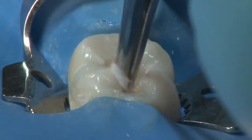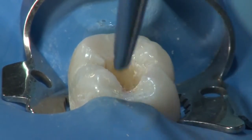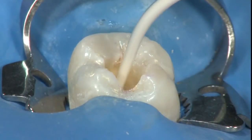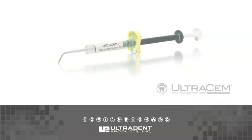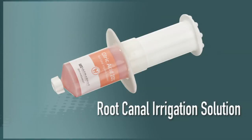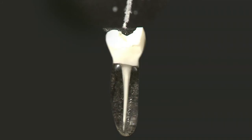Once UltraCal XS is in the canal, a cotton pellet is used in the pulp chamber and then sealed with a product such as UltraTemp polycarboxylate temporary cement. If the use of a glass ionomer is preferred, Ultradent's UltraSim resin-reinforced glass ionomer is an excellent choice.